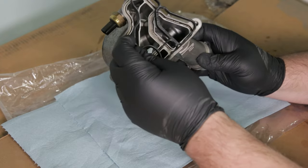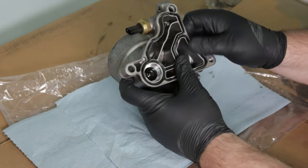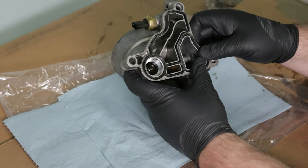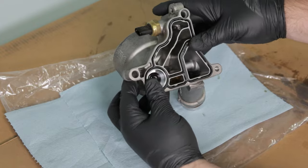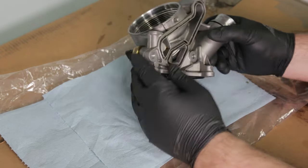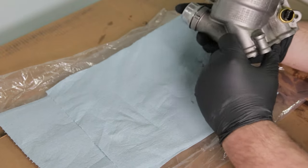Now you can install the oil filter housing gasket. Make sure that it's seated really well before installing it on the engine — it only goes on one way, so don't worry about messing it up. As you can see after cleaning the oil filter housing, it looks brand new.